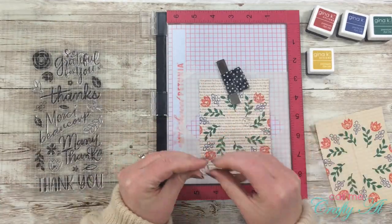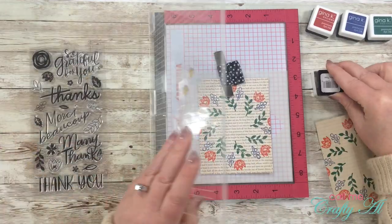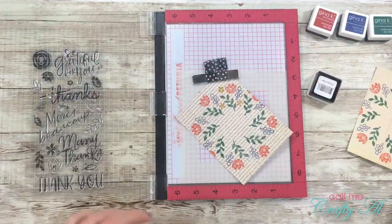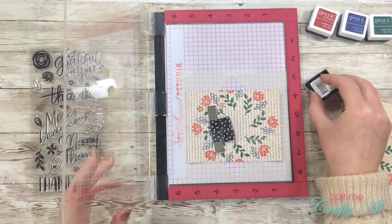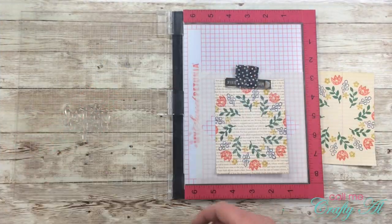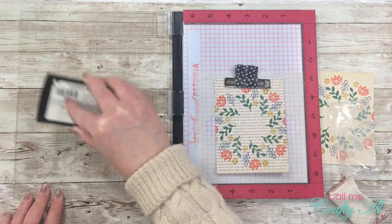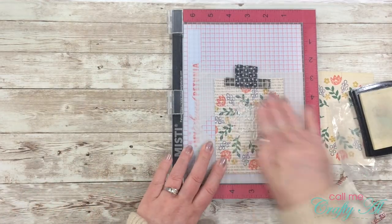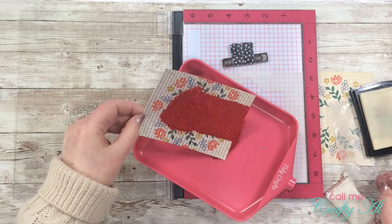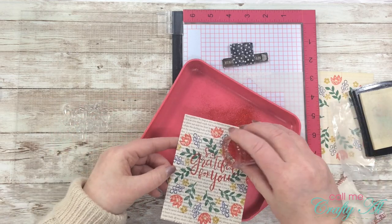For the last round of wreath stamping I chose two tiny flowers from the set — one placed along the outside of the wreath and one more toward the middle. I ink both up in prickly pear at the same time for double duty, and do the same on both pieces of paper. For the sentiment, I'm using the 'so grateful for you' stamp. I used my embossing buddy on the pattern paper, then inked up the sentiment with Versamark to get it nice and juicy for the embossing powder. I'm using red glitter embossing powder, covering it a couple of times to make sure I got everything, then heat setting the powder.